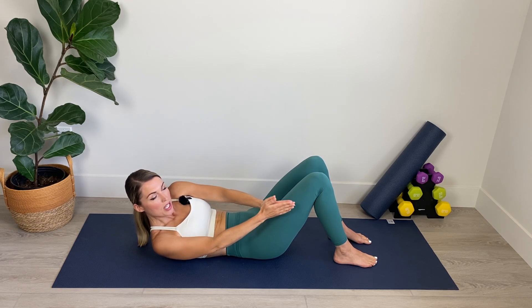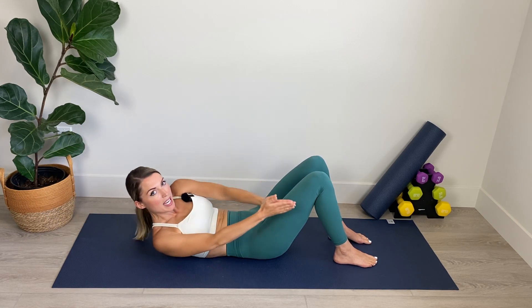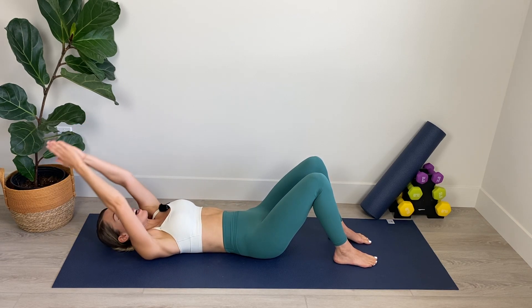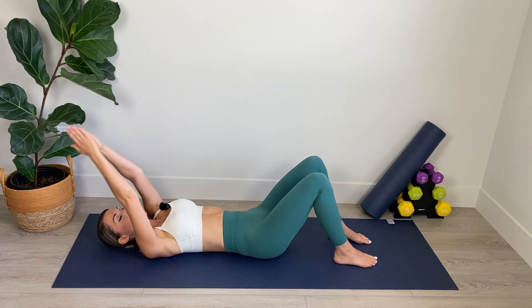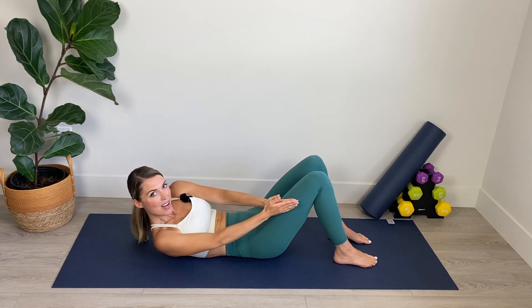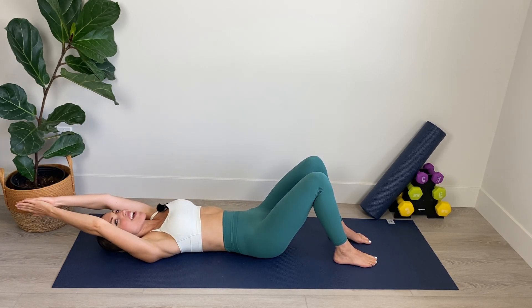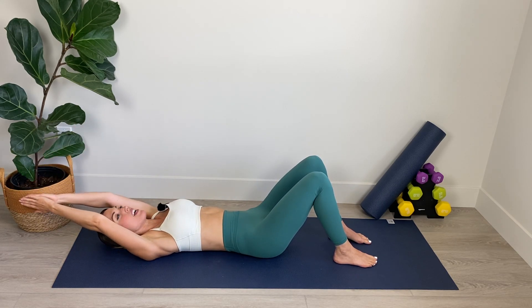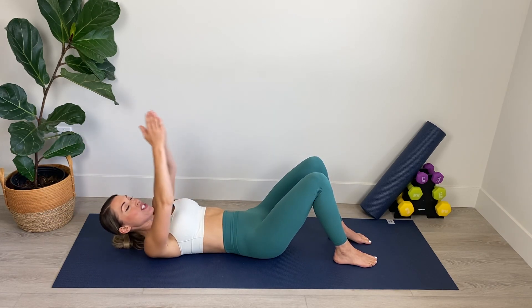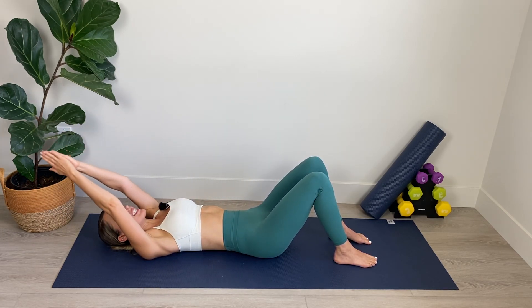Start to really focus on shortening the distance between the bottom of your rib cage and your hip bone every time you come up. Lifting up and over, cross and lower. Inhale and exhale. Breathe in through the nose to lower and out through the mouth to lift. Plugging that belly in toward the spine every time you do so. Good work, keep it up. We've got three, two, abs in and last one and relax it down.